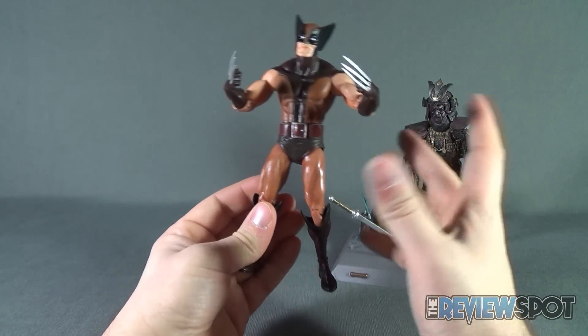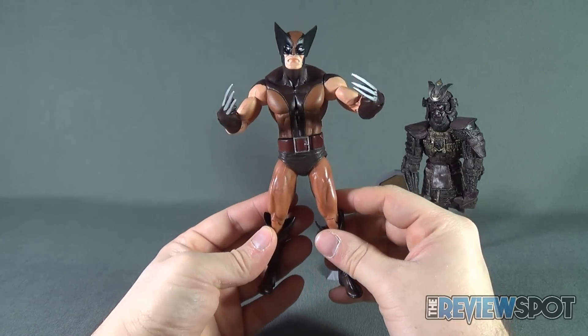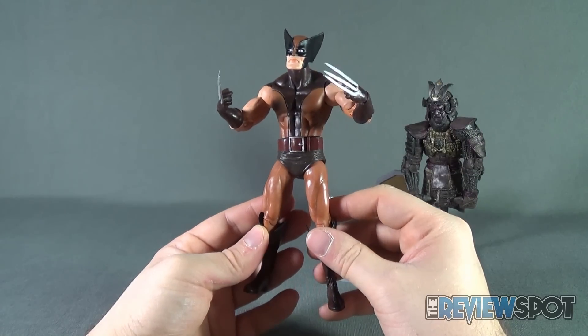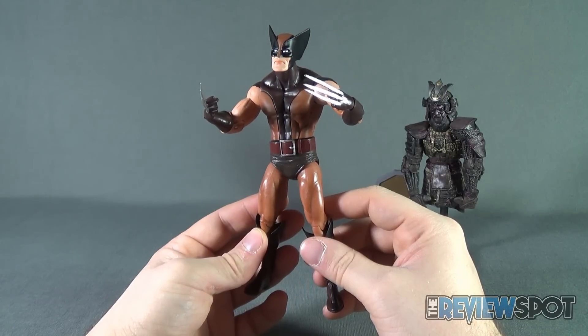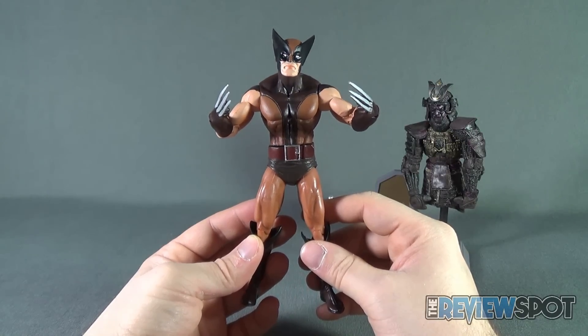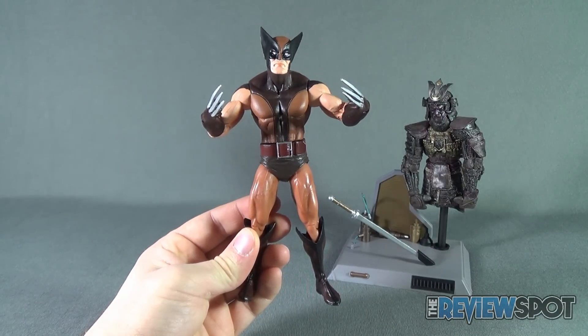Getting this guy back on comic book store shelves, I definitely wanted to pick him up. Today's toy spot was the Diamond Select Marvel Select Brown Uniform Wolverine. Stay tuned — there are more toy spots heading your way. Thanks for watching; I'll see you next time.